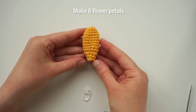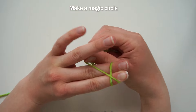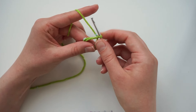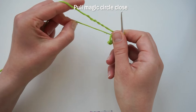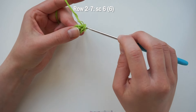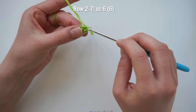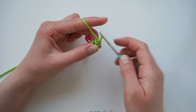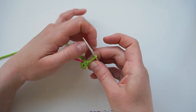Make six of these flower petals in total. Then we move on to the stem. Start with another magic circle and make six single crochets into it. Pull the circle close but not completely tight. For rows two through seven, just single crochet across — six single crochets per row. After the second row, close the magic circle fully, pull it tight, and push it outwards again like we did with the flower petals.